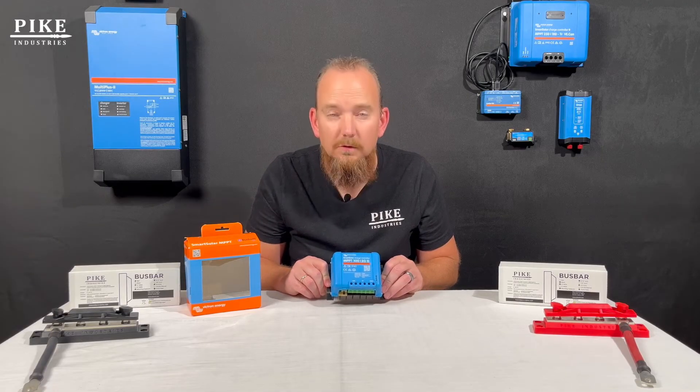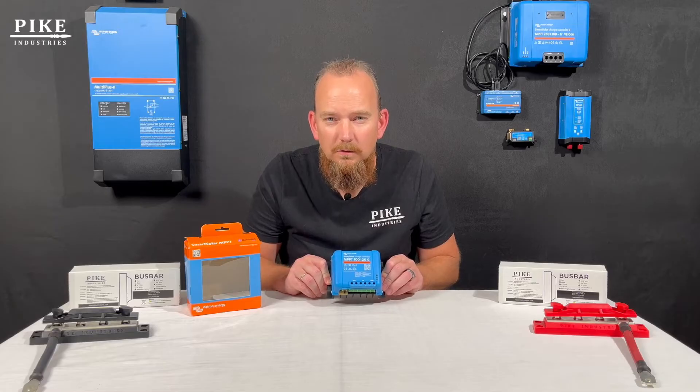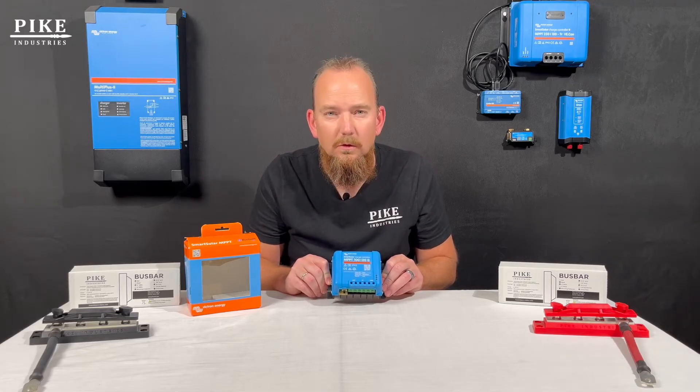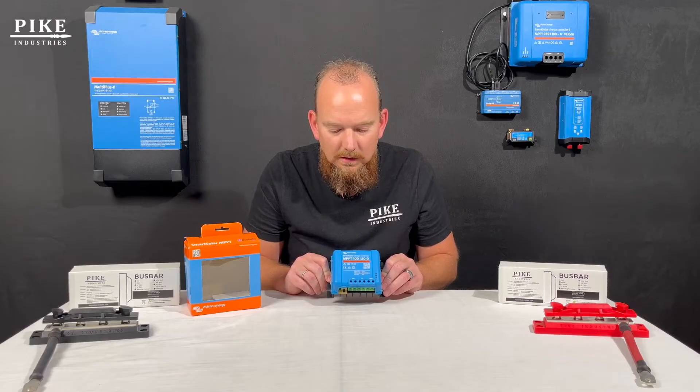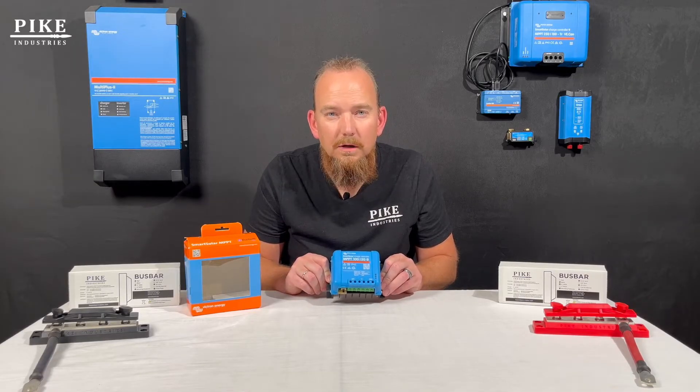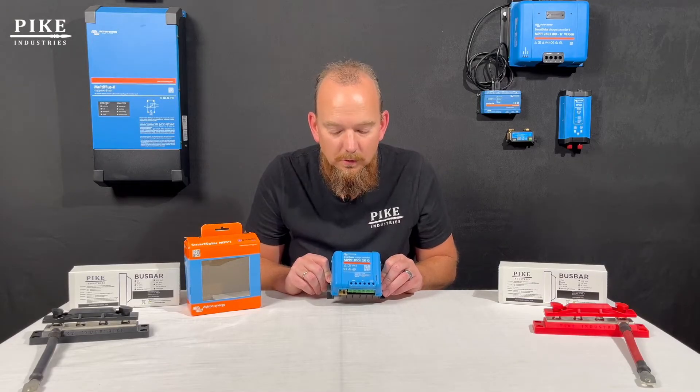You can update firmware and see what it's been doing. Every once in a while that connection gets lost, and your phone, iPad, or any tablet with Victron Connect on it all of a sudden can't connect anymore. So you wonder why — there are many reasons why that can happen. Number one is just technology; it doesn't always work perfectly.